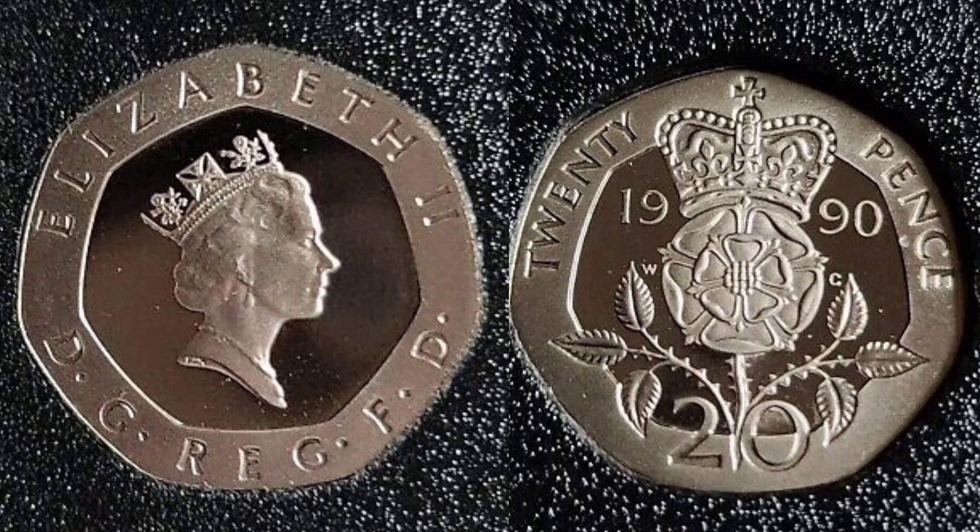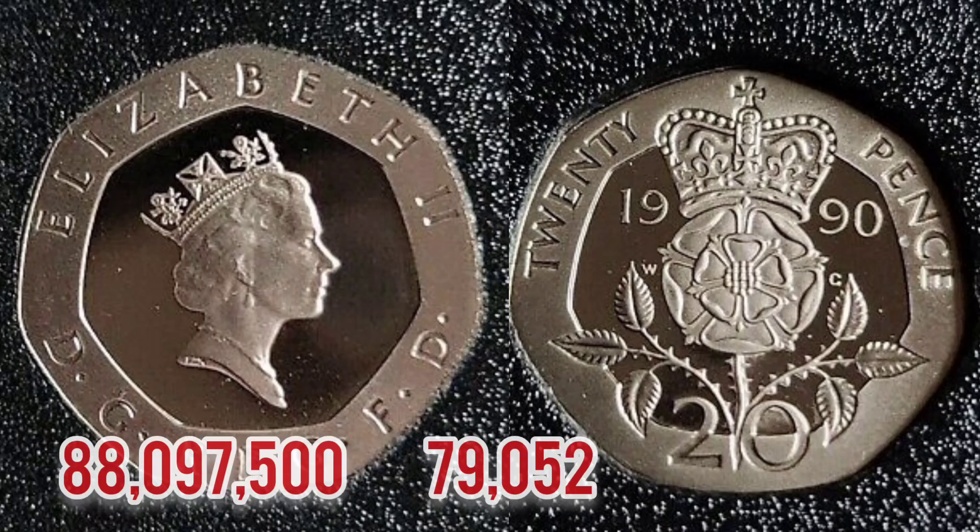A stunning design on the right sees the crowned Tudor rose in the middle of the coin. 1990 either side — the year the coin was made. 20 at the bottom for 20 pence, the coin's face value, and again '20 Pence' in lettering at the top.